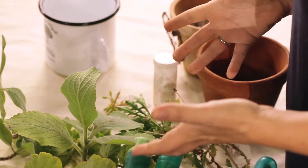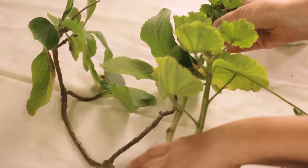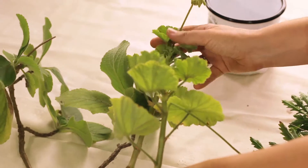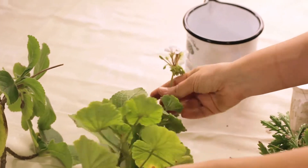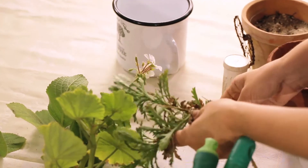Some easy plants to take cuttings from in your garden, which you might find in South Africa, is something called Plectranthus, which likes to grow in shady areas. Geranium, which likes to grow in pretty sunny areas and you can get very colourful, different colour flowers. Daisies are obviously very easy to grow, and lavender is also a very easy one to take cuttings from.